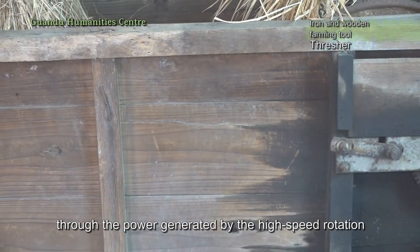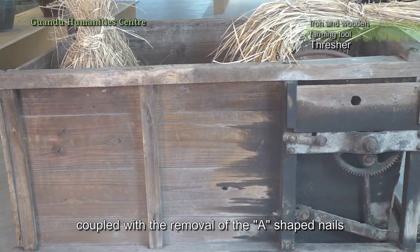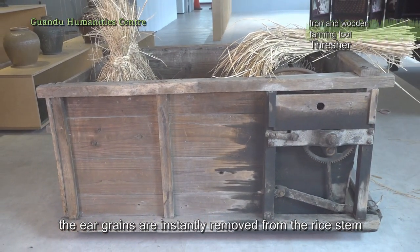Through the power generated by the high-speed rotation, coupled with the action of the A-shaped nails, the ear grains are instantly removed from the rice stem.